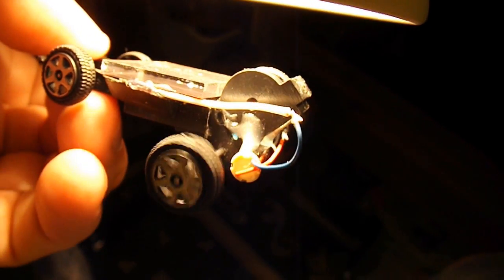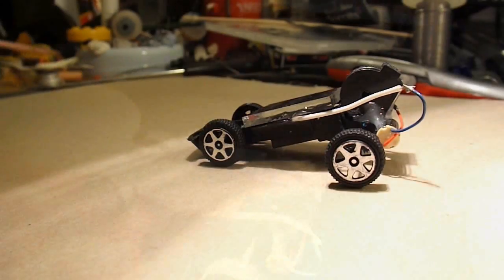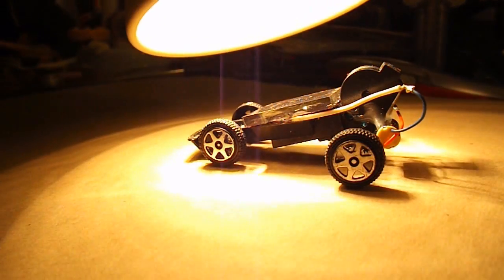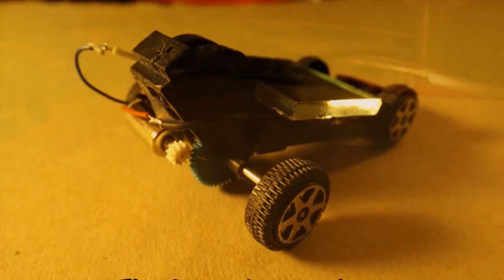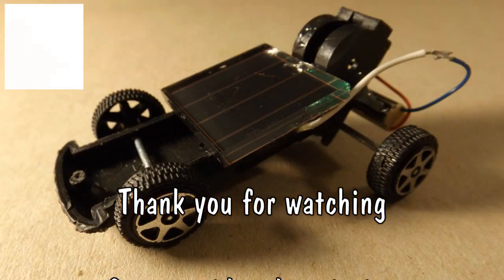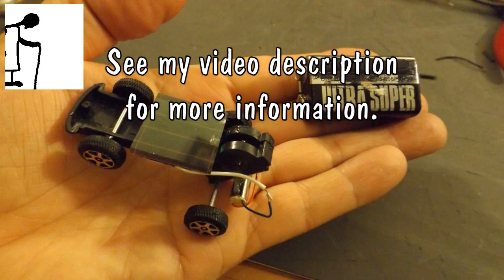There we go — got to get just the right position. I have to put the light so close to it that it's too hot.